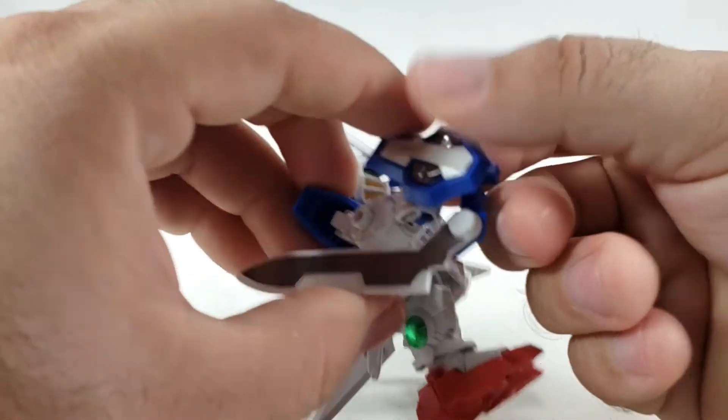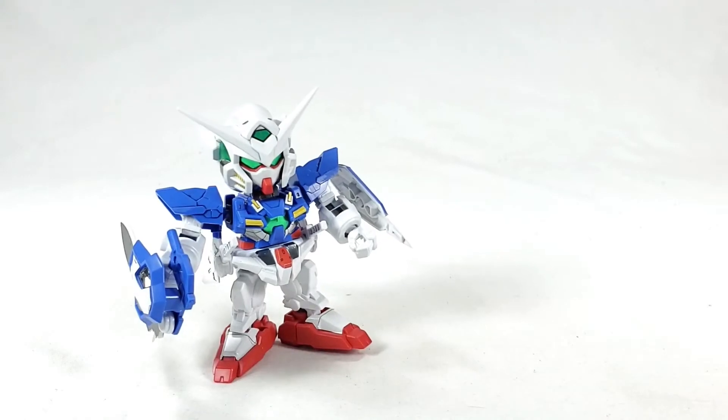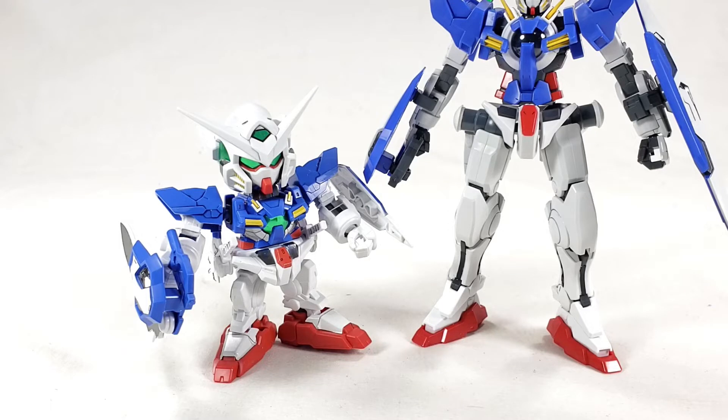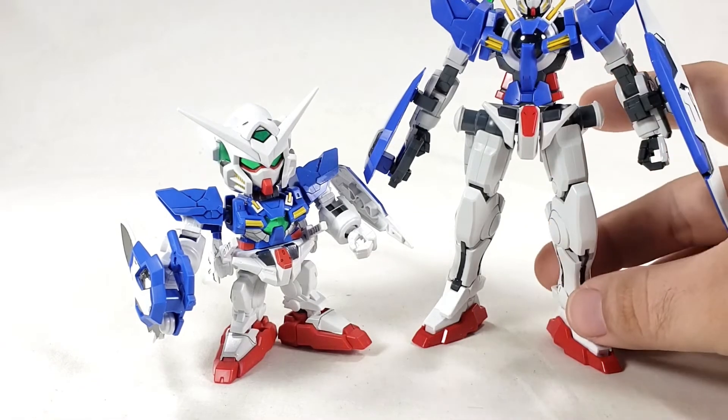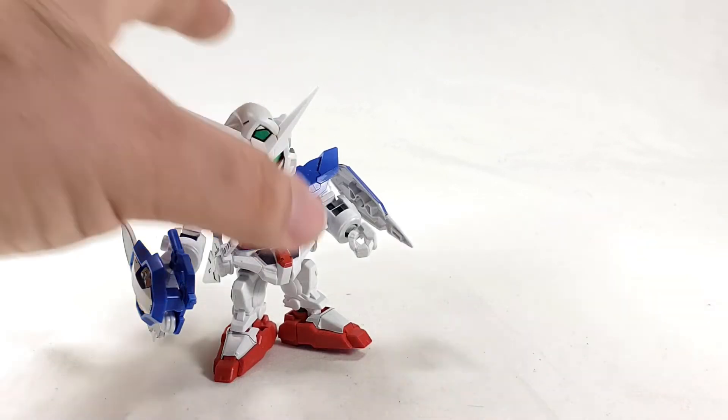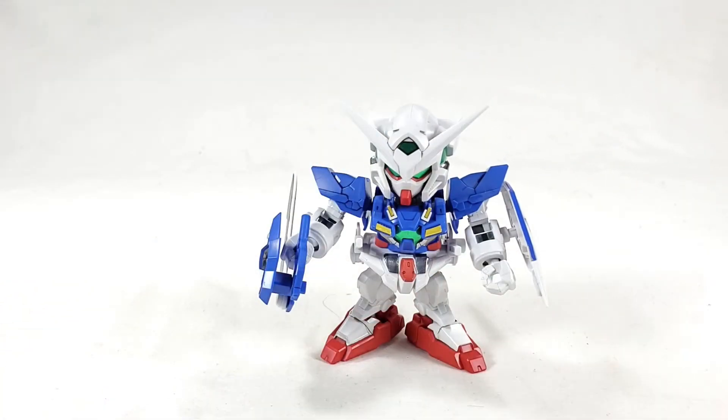Folding the weapon back up and putting it in his hand, we'll stand him there and do a quick comparison with the only other Exia I've got standing around — the R2. I've got all these Exias this year and haven't really done anything with them. Maybe by the end of the month I'll do a group picture of all my Exias together.